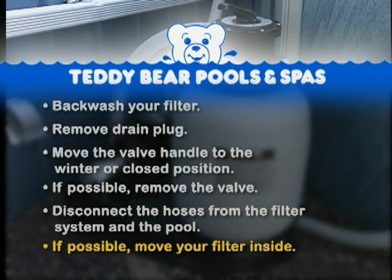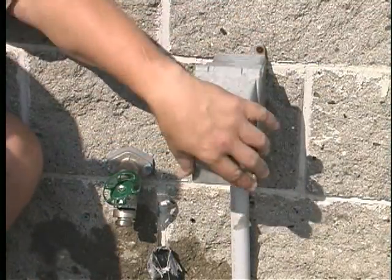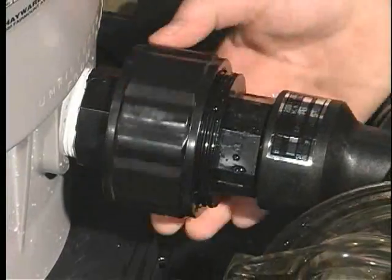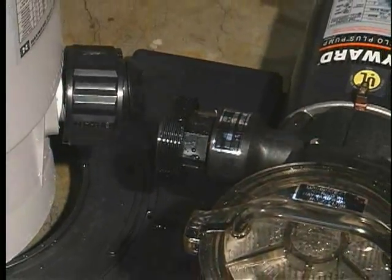If possible, move your filter inside. Turn off the electricity to your pump. Disconnect the ground wire. Disconnect the union from between the pump and filter. Remove the pump and filter from the base.